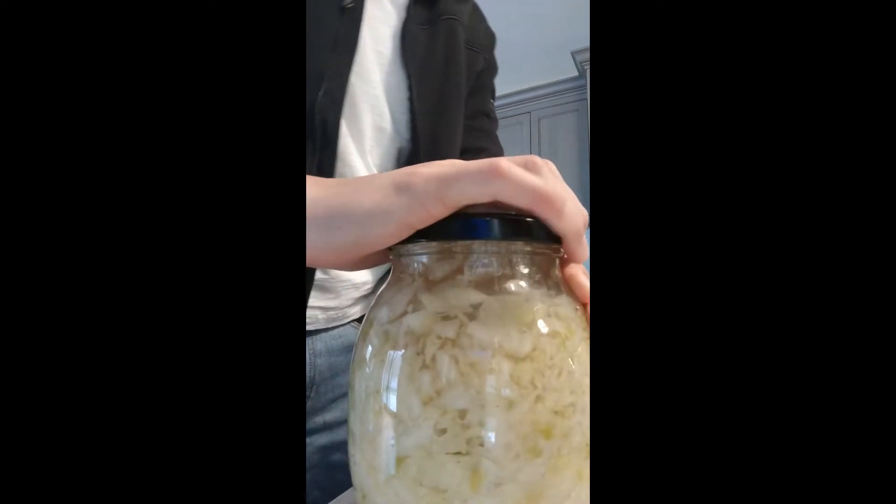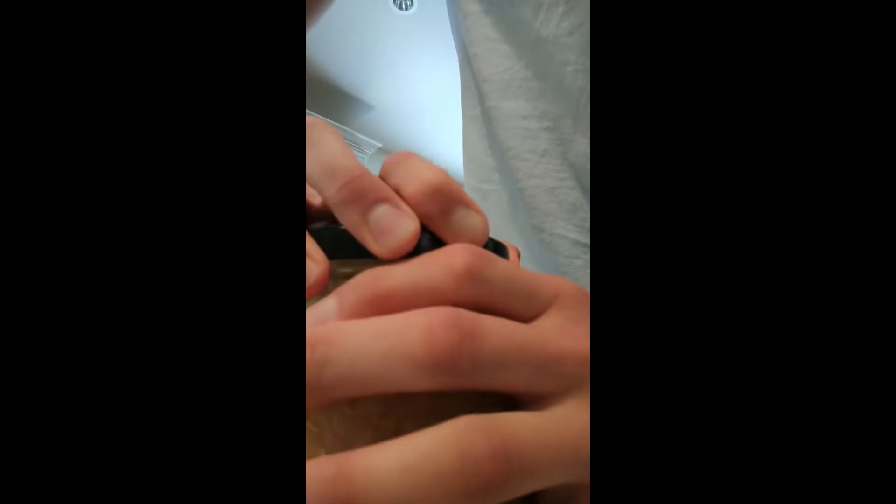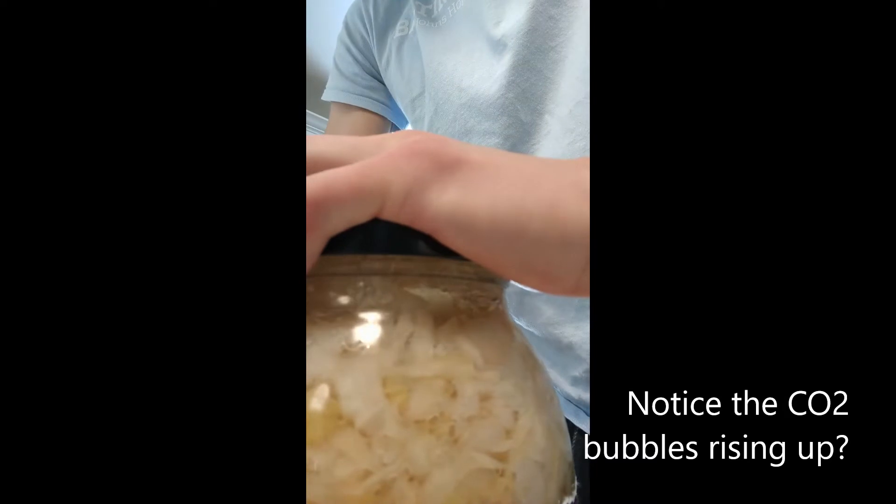Wait two weeks to two months depending on how strong of a flavor you'd like. The fermentation will continue as the carbohydrates in the cabbage are metabolized. So the longer you wait, the more sugar is consumed, which leads to a more sour flavor. However, if you keep waiting longer than two months, you risk the chance of secondary fermentation by yeast occurring.